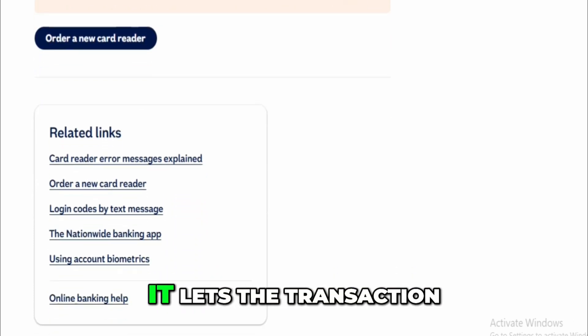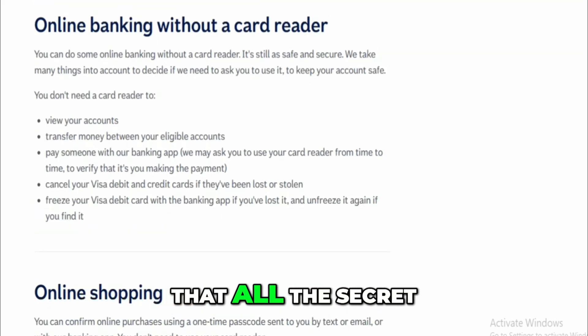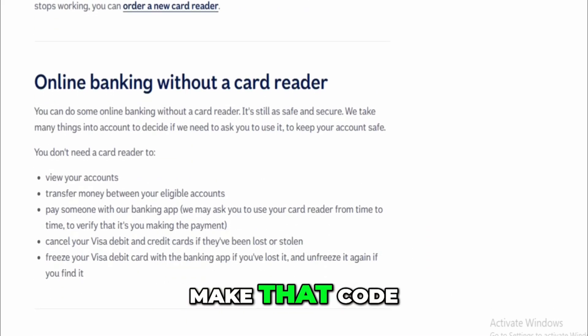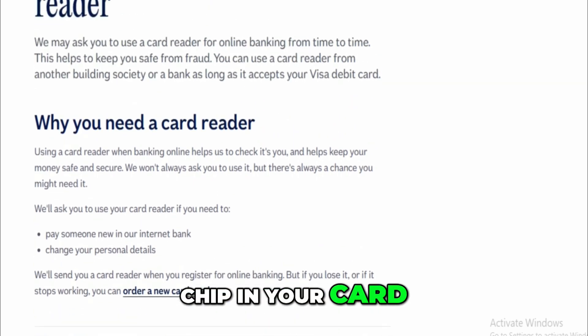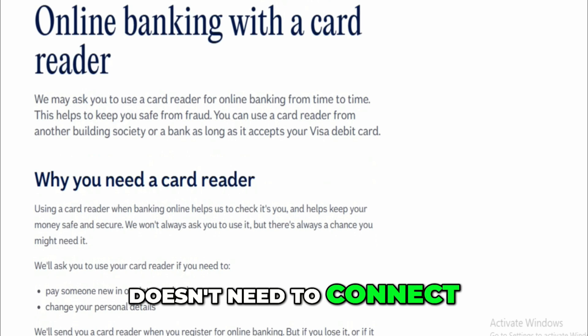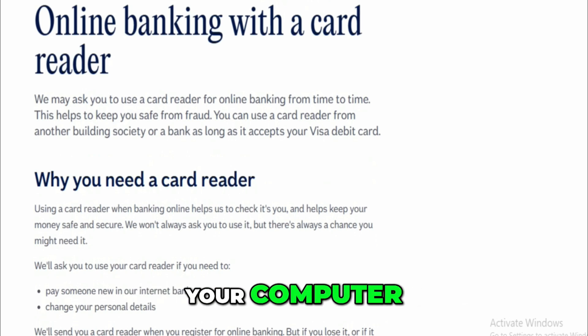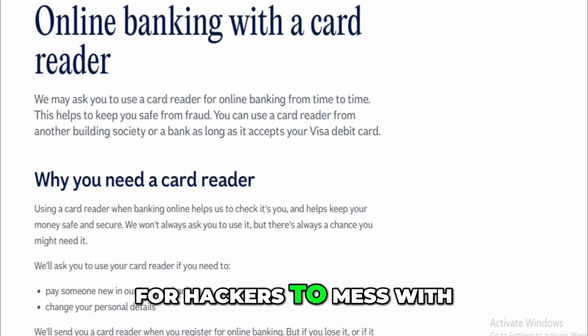Nationwide's system checks that the code matches what it expects based on your card and what you're trying to do. If the code is correct, it lets the transaction go through. All the secret math that happens to make that code — called encryption — is done between the chip in your card and the reader. The card reader doesn't need to connect to the internet or your computer; it's completely standalone, which makes it harder for hackers to mess with.